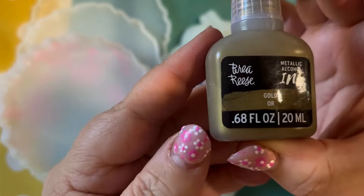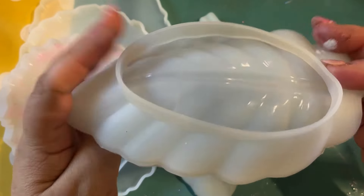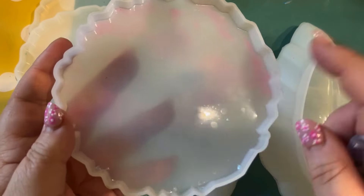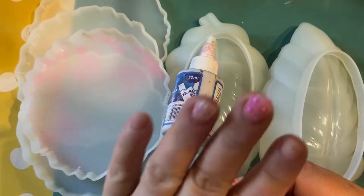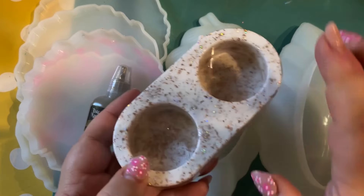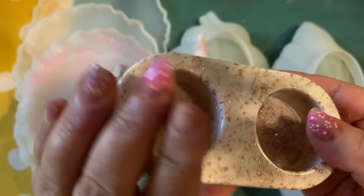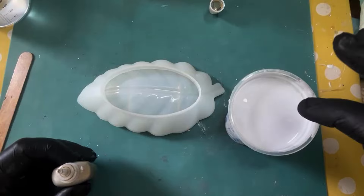We've seen this done in a couple of videos by other artists on YouTube and thought, why not have a go? Look at these beautiful leaf moulds - I love them, they're one of my favourites. Check out our playlist and you can see where we've used these leaf moulds before to make some beautiful dishes. This mould you can see slightly dyed - that's from where we've done a technique before but it's not going to come out in this. Have you seen this? This is a beautiful tea light holder where we've used gold and glitter and white previously. Check out our playlist and you'll be able to see those in our white gold collection.